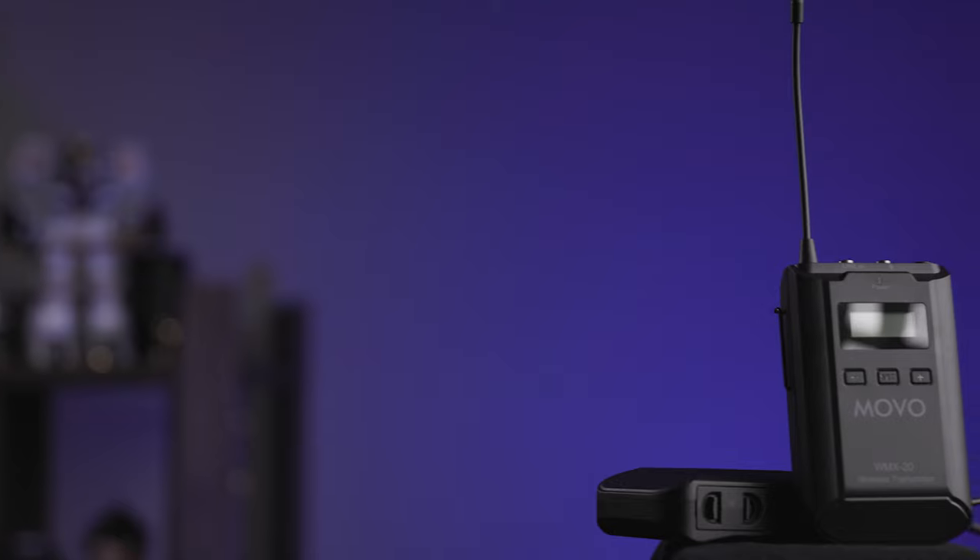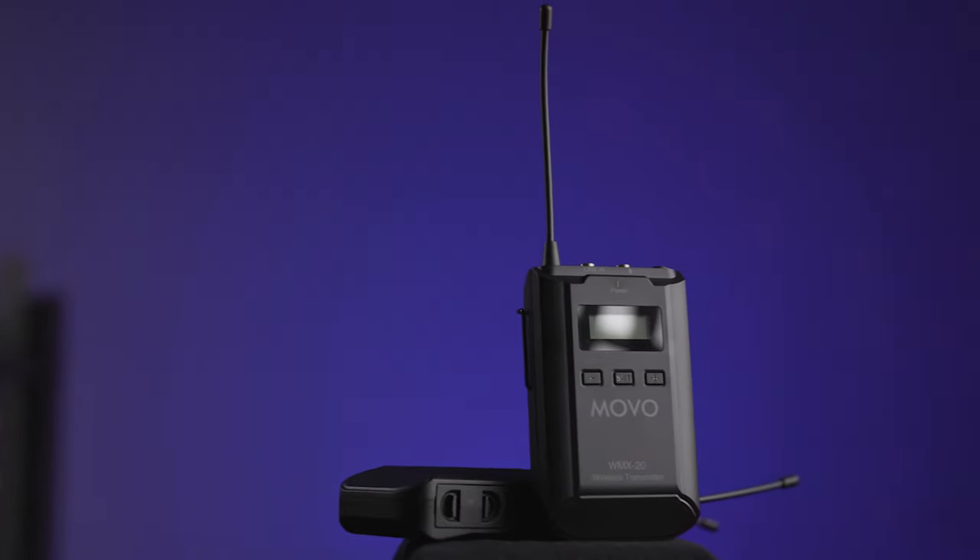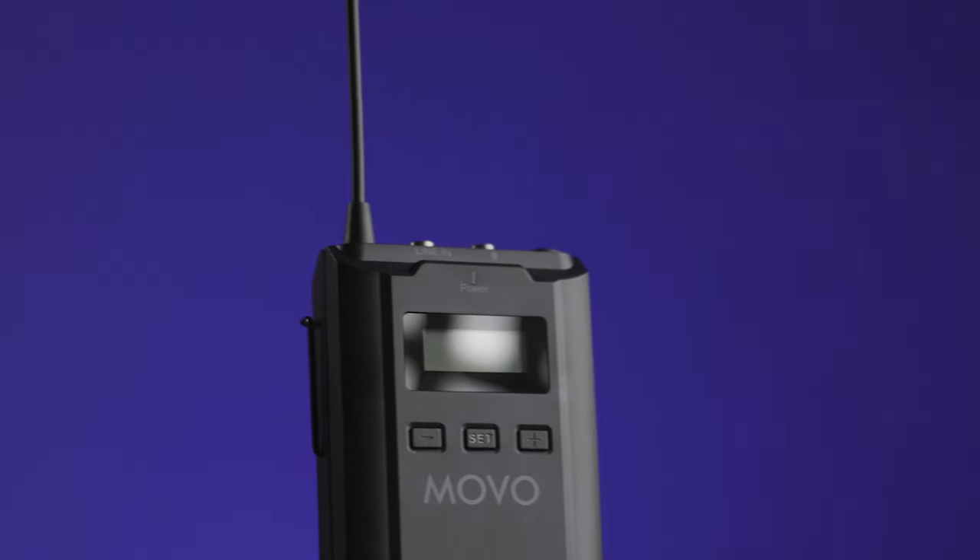This setup has 48 possible channels that you can use to avoid interference if you're on a location with other wireless signals, which is really useful. As far as changing channels and using the pack in general, both the transmitter and the receiver have just a power button, a select button, and two channel up and down buttons. It's very easy to get started — as long as you don't need to change channels, you just plug it in, turn it on, and you're ready to go. It's a very quick and easy setup.